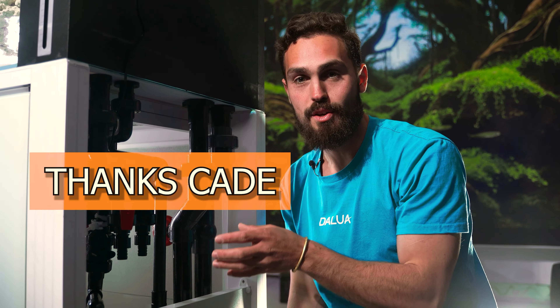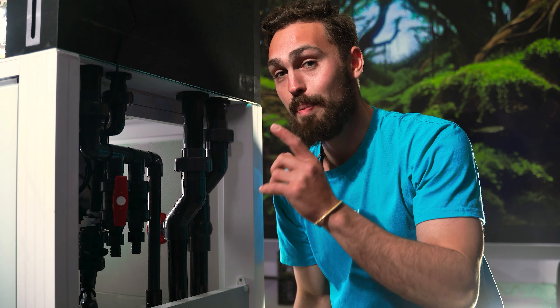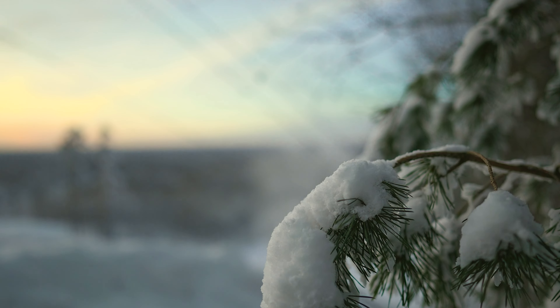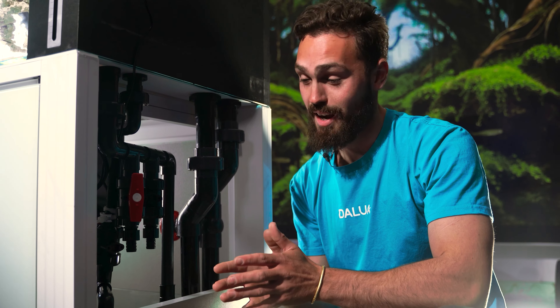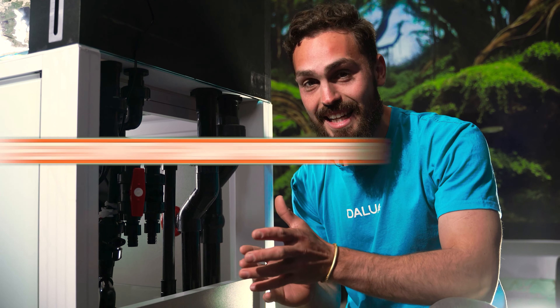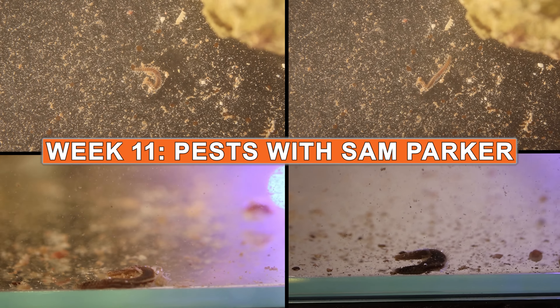On the way back up to the main display, we can look at this manifold system, where you can easily direct the water flow to future pieces of equipment. Depending on where you live, in the summer months you'll definitely need a chiller to cool your water down. Down the track, we can also look at installing a UV sterilizer for an even cleaner display and to help get rid of parasites.